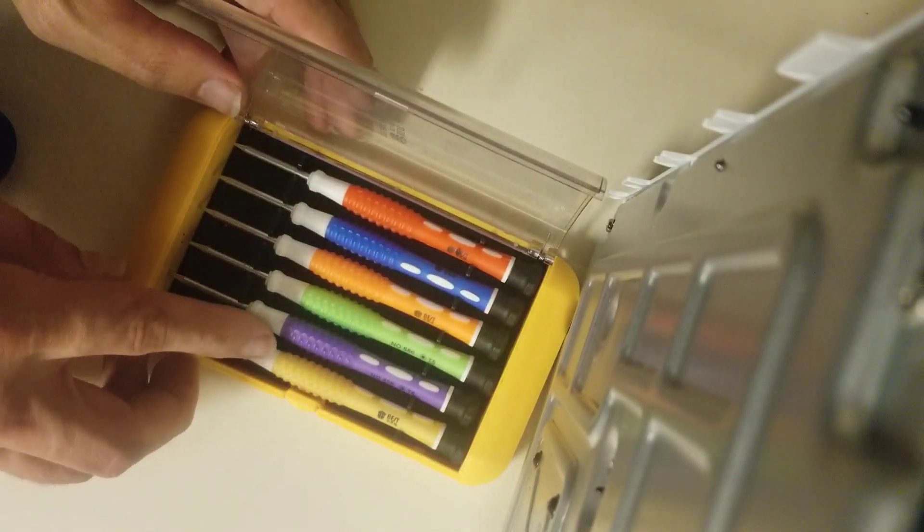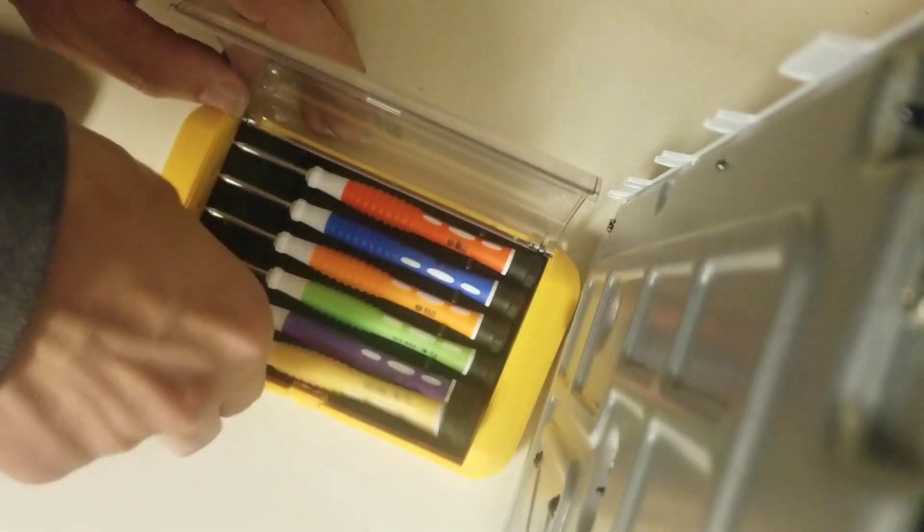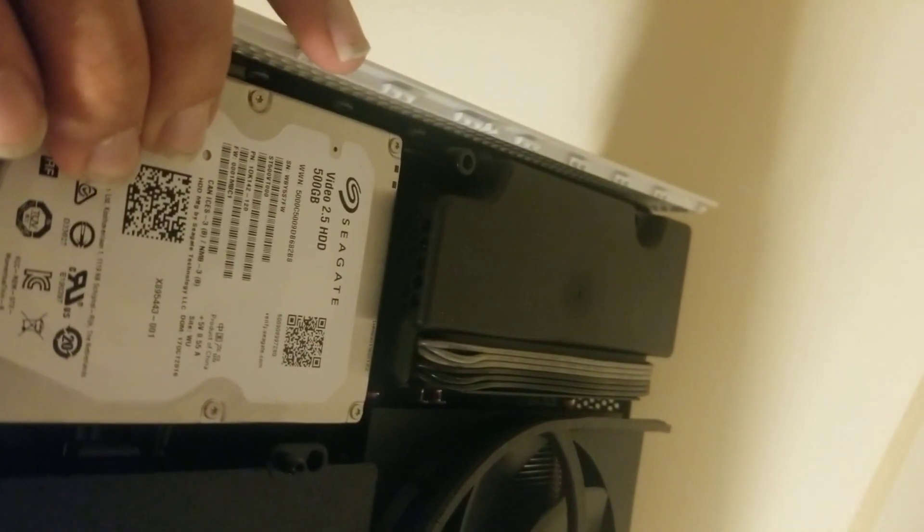This connector is probably a T9. This set does not have a T9 in it — I'll grab my smaller colorful set. Do we have a T9? That's a T8 — that might do it. T8s and T9s are so close they'll usually work together. Yeah, T8 will do that one just fine. So these here are T8; it's going to be the same with all the rest of the black screws, which are all the ones in the front too.